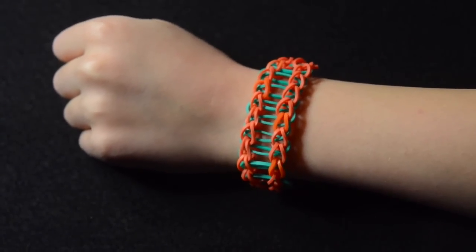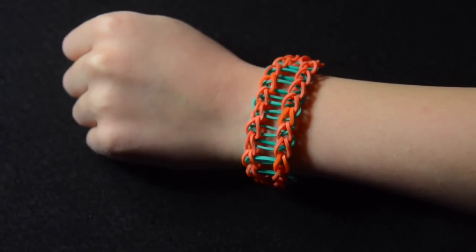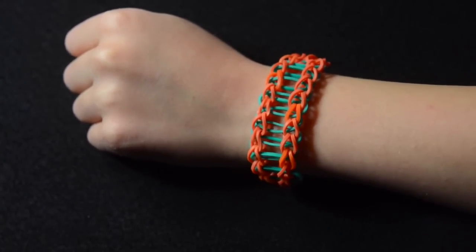Hi, I'm Madeline from Loom Love. Today I'm going to be showing you how to make the Rainbow Loom Railroad Bracelet. We originally saw this design on Aidan Pigott's YouTube channel.